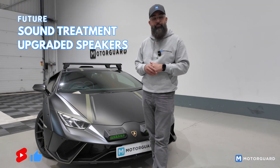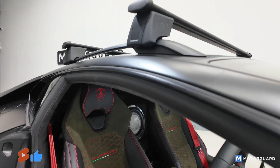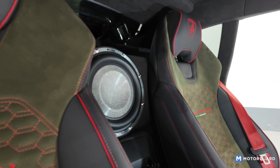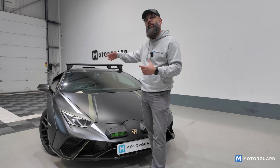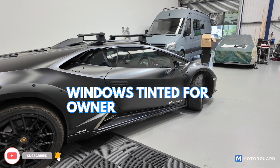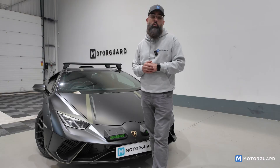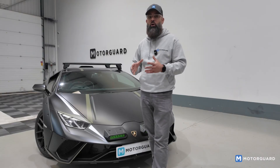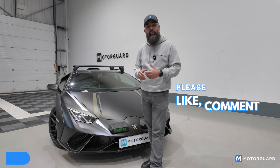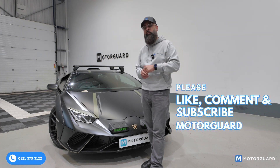Please subscribe and follow us — hopefully there'll be a follow-up video. It sounds brilliant, lovely looking car. One more thing: while it was in, the owner asked if we could arrange privacy glass, so we've had the windows tinted for him as well, lightly, and it looks really nice. All in all, very happy with the outcome. Sounds really good, everything looks stock, and it can be returned to stock as well, which is the main thing. If anybody has a requirement for an audio system — not just a Lamborghini, any car — feel free to drop us a shout. Thanks for watching, guys.